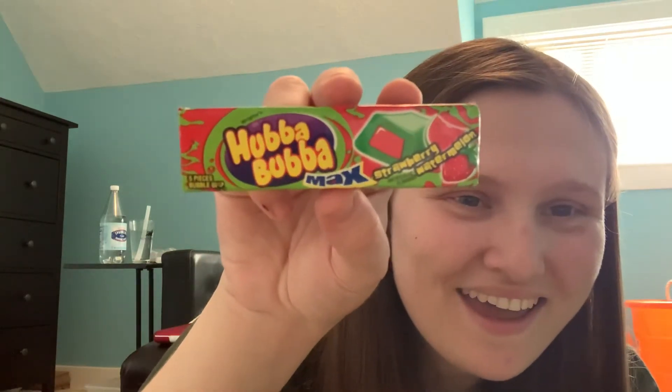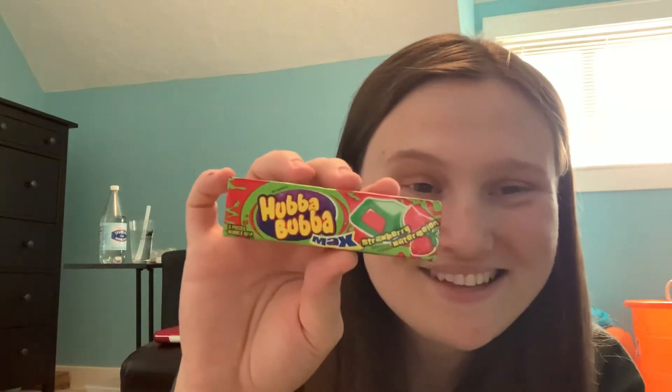Hello everyone and welcome to my channel. Tonight I'm gonna do another product review and I'm gonna try a new brand of bubblegum. The brand is called Hubba Bubba and it is filled with strawberry watermelon filling inside. I haven't seen anything like this and I'm gonna try it in front of you guys on camera.